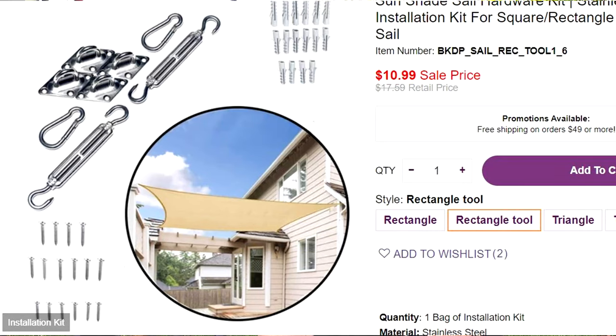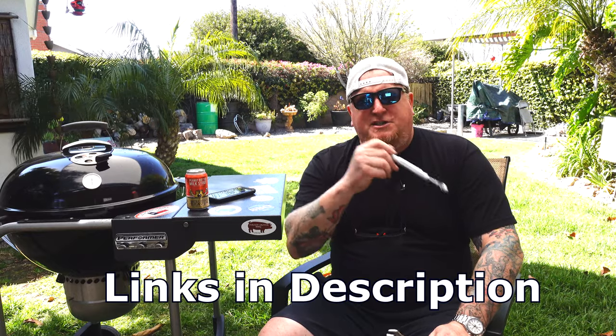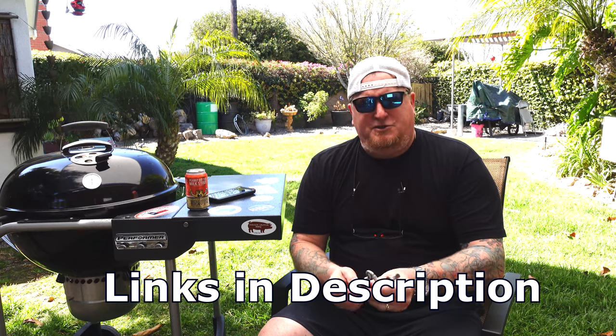Turnbuckles are pretty easy to come by — any hardware store has these — and some sail shade kits include them as part of the package. Those are probably going to add maybe 20 or 30 dollars to your cost. I'm going to leave a link down in the description so you guys can shop these out yourself.